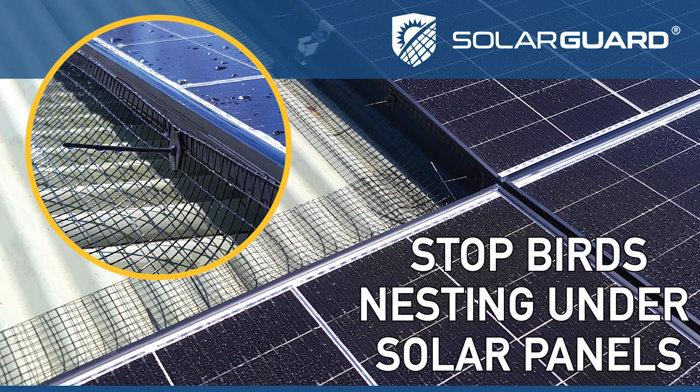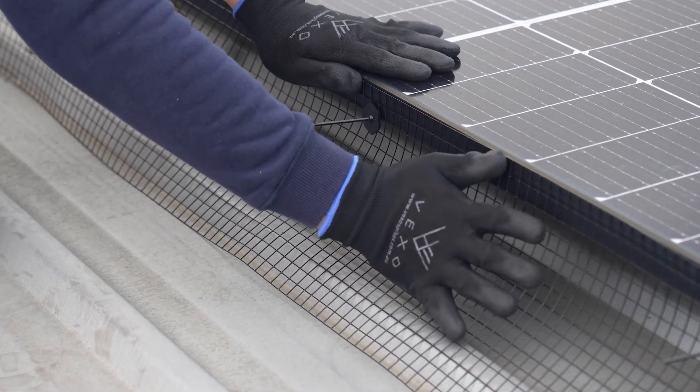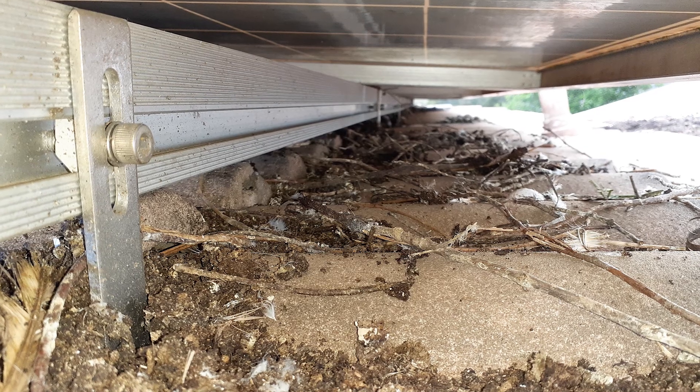Rooftop solar panels create an ideal environment for pigeons and other pest birds to nest and roost. Vexo Solar Guard keeps birds and feral pests from entering under the panel, preventing build-up of faeces and chewing on electrical cable, creating a health and fire hazard.